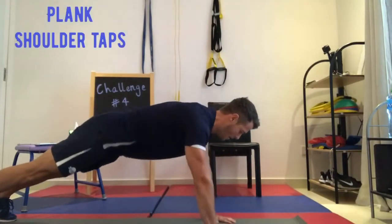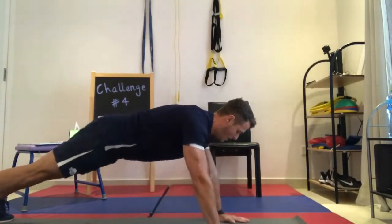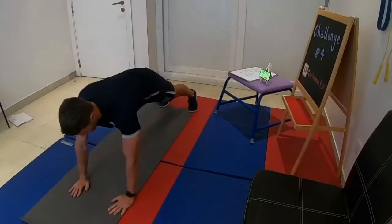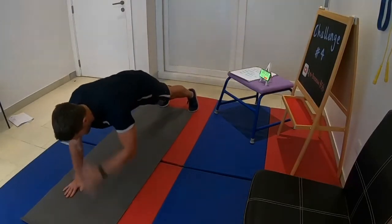To do a plank shoulder tap: start in the press-up position with your hands at shoulder width apart, then alternatively bring each hand up to the opposite shoulder, tapping it each time. One rep is counted every time you tap your shoulder with the opposite hand.